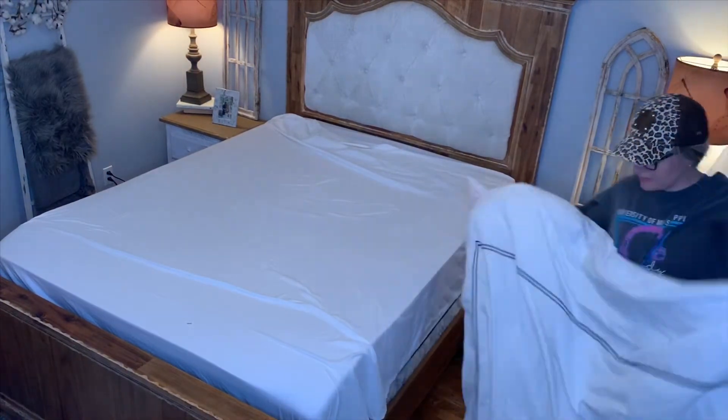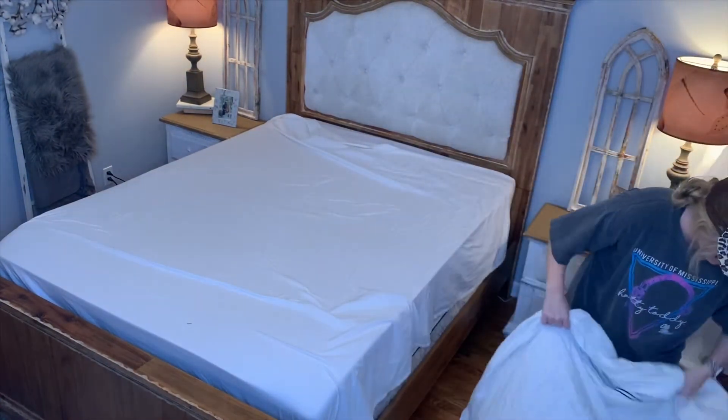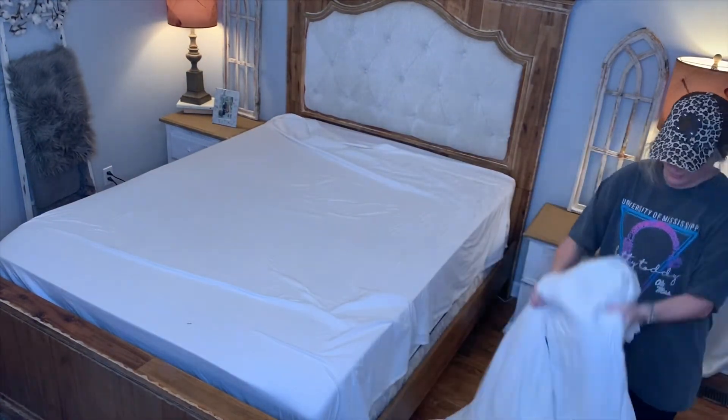Once the comforter is inside the duvet, I literally just shake it until I get tired of shaking it to make sure that it is evenly distributed.